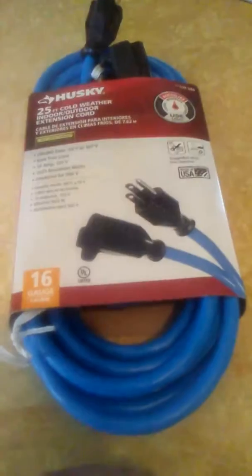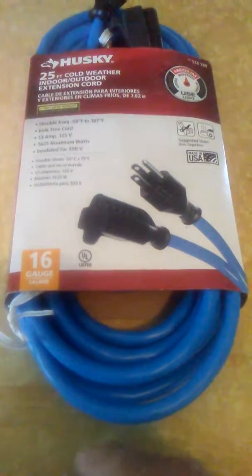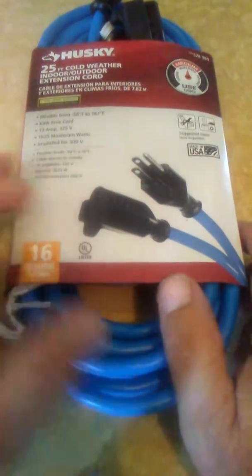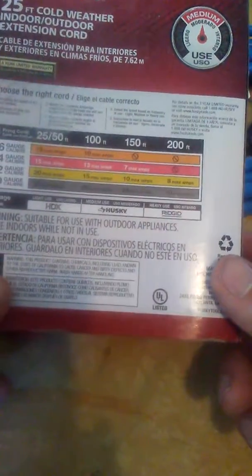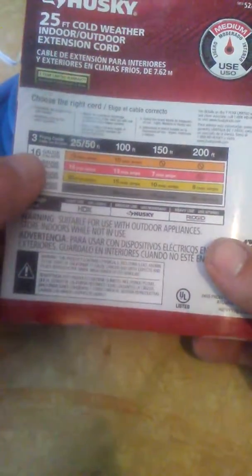This is a review on the Husky extension cord — the Husky cold weather extension cord for cold weather, indoor and outdoor. What I've found is that the softer extension cords are, the better they perform. This one is 16 gauge, which is pretty good.